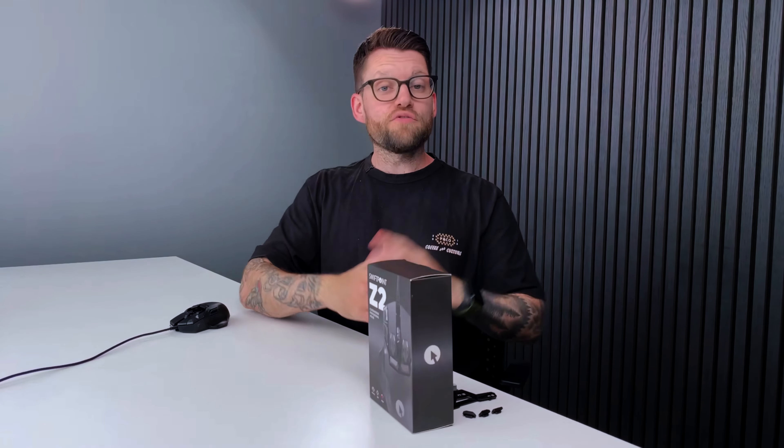So there we have it — the top five features of the SwiftPoint Z2 as voted for by you on social media. These features are there to help level up your productivity and gaming experience with the SwiftPoint Z2. Let us know in the comments which of the top five features is your favorite, and if you haven't already, please hit that subscribe button, hit the like button, and we'll see you on the next video. Thank you!